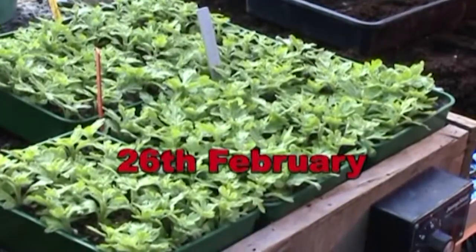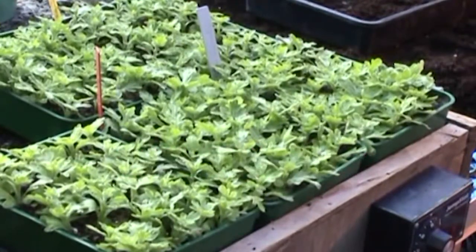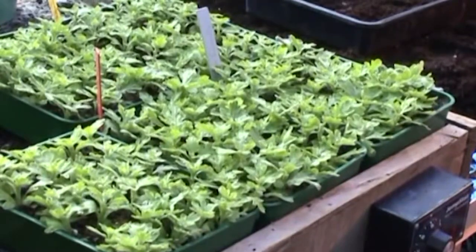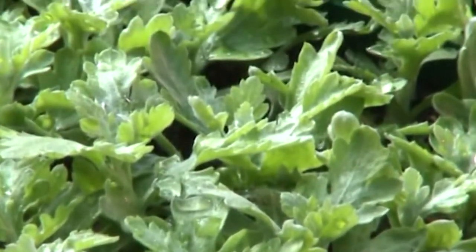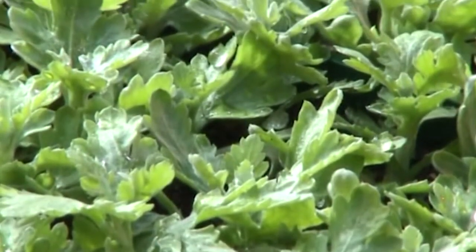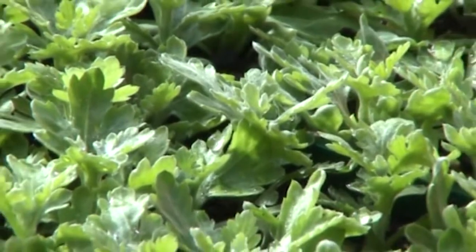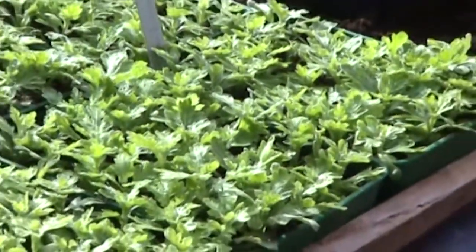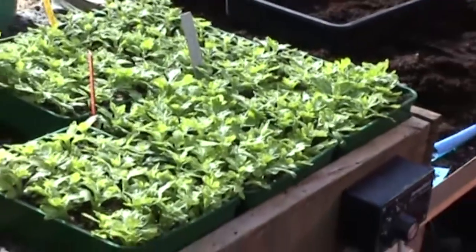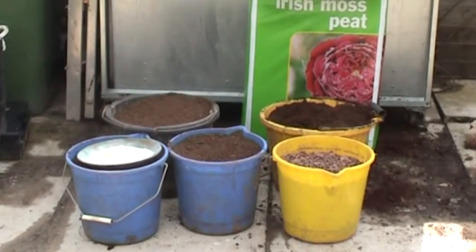We are now looking at my Fairweather cuttings — they have been on the propagator for about two and a half weeks. There are 24 of each colour in a half seed tray and I grow five different colours. You can see by the new growth coming from the centre of the plants that they are now well rooted, and it is time to move them into their first pot, which will be into a three-inch square pot. But first we will have a look at the making and types of composts available.